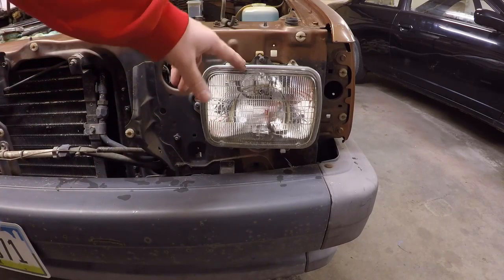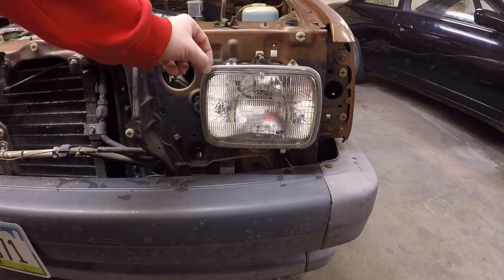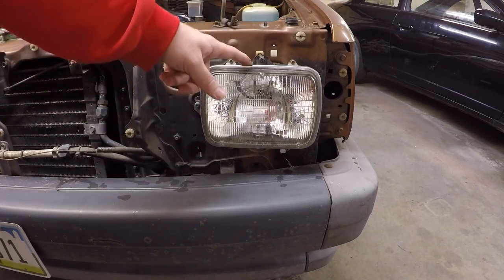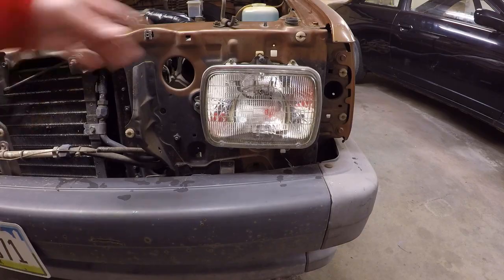All right, so now we've got the grill out. All that's left is there are four screws - here, here, here, and here - and then this chrome piece will come out and then the whole lens will come out. It's still connected in the back by some wiring, but other than that it should be pretty simple, so we'll go ahead and get those out next.